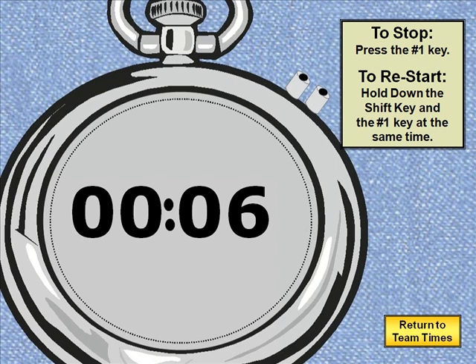To stop it, I press the number 1 key if we needed to pause this event or something. So we pause it right now. When we want it to restart we can hold down the shift key and press the number 1. That will restart the timer and let it continue to go.